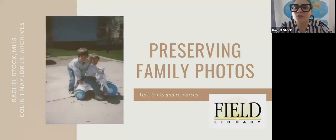Hi everybody. Welcome to Preserving Family Photos. My name is Rachel Stock. I'm the local history librarian at the Field Library and I am the administrator of the Colin T. Naylor Jr. archives. I want to thank my colleague Francisco Miranda for being here with me today. He's always a huge help, so thank you Francisco and thank you to everyone who's joined us. I'm really excited about the program today, so without further ado let's get started.